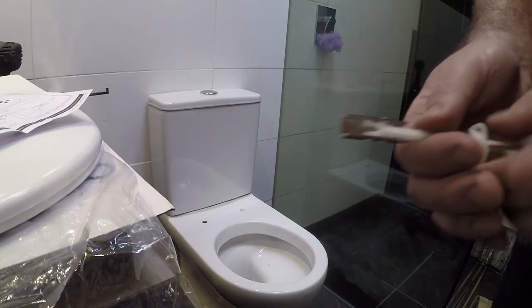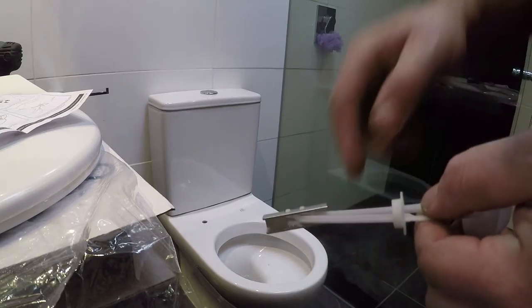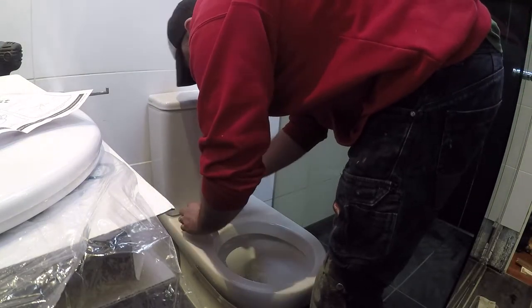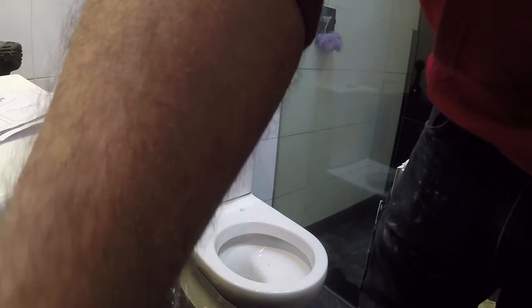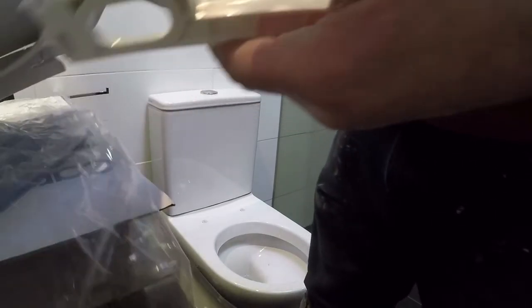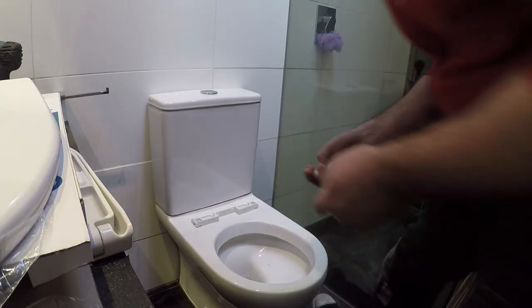Here we've got one of the lugs. The lug will just twist once I've got it in, then I'll pull it down and there's a special plastic clip that'll hold it into place, and then we can screw through that. Next, we get the back of the toilet seat, put these lugs on first, and then screw them into place.